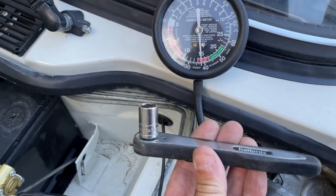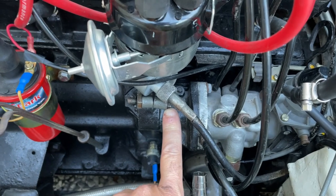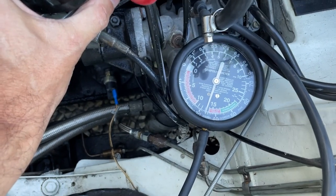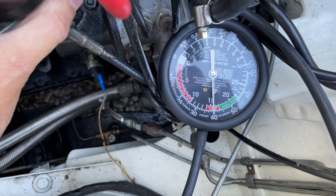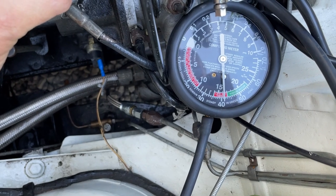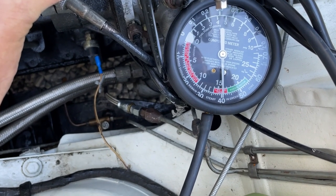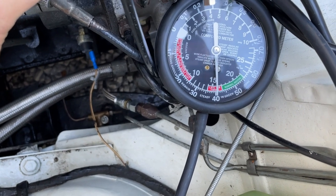I'm now going to use a 7/16 socket to undo the distributor bolt so that we can move it left and right slightly to see what effect that has on the vacuum. As I turn the distributor anti-clockwise you can see the vacuum goes back — we've made the ignition worse. If I take it clockwise slightly you can see the ignition is improving and the vacuum is going up. At its peak I can take it up to about 16 HG, but I'm noticing a very slight misfire so I'm going to back that down a little bit to around 15 to 15.5 HG.